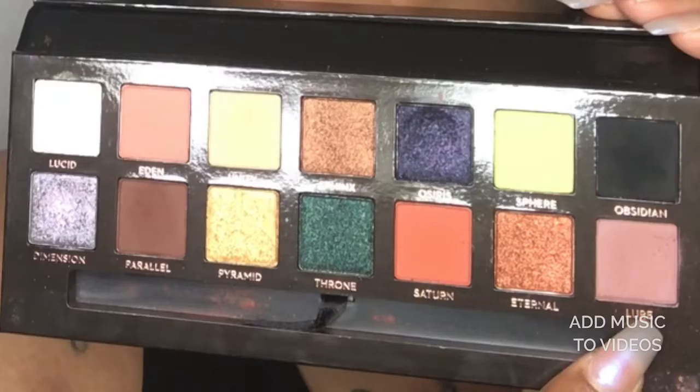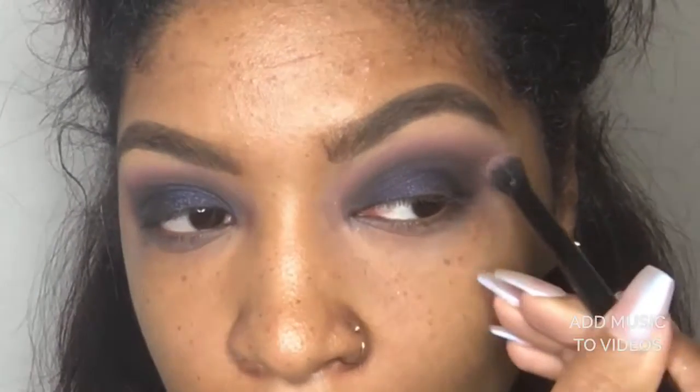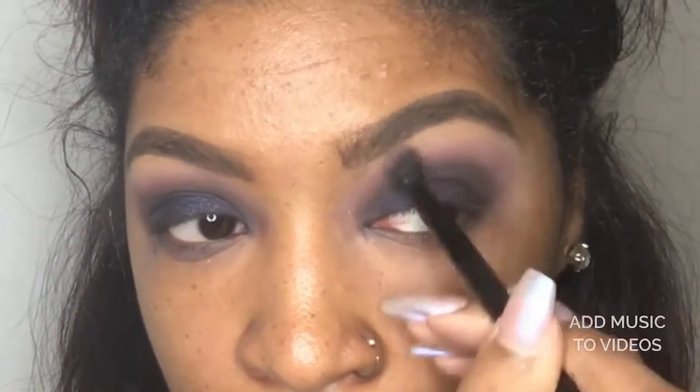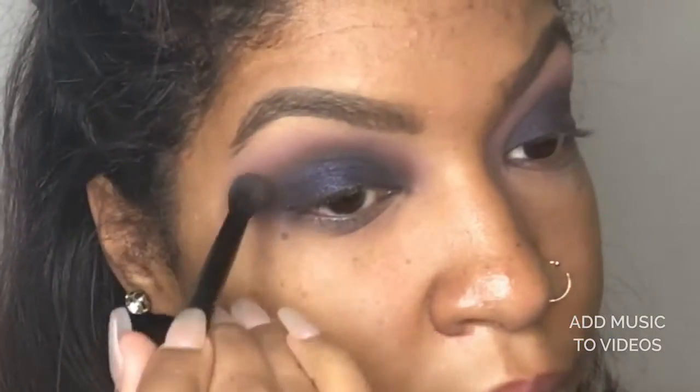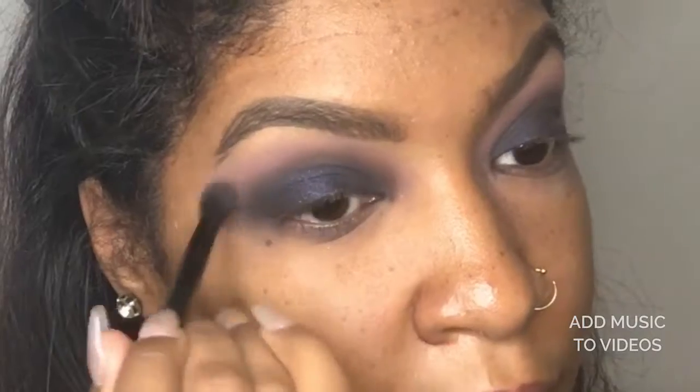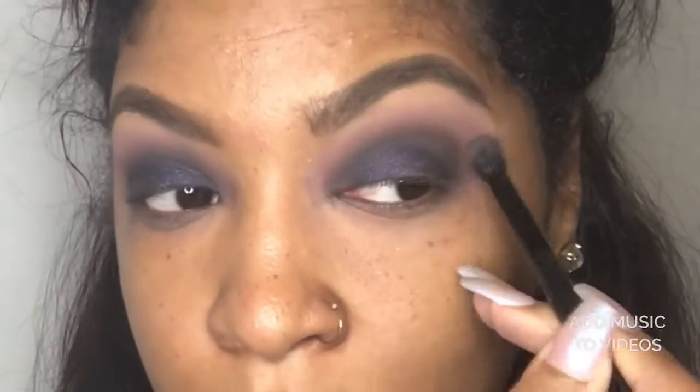I went back to lure and just blended everything out around the shape of my eye. I did my right eye off-camera because I didn't want this video to be too long.